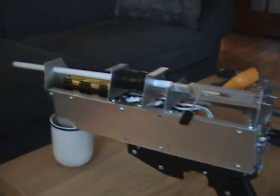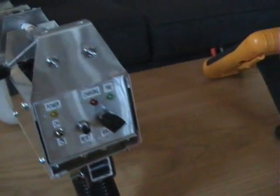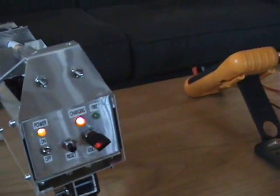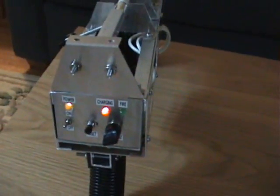The gun needs to be tilted downwards. Turn it on — it starts charging. Once it's finished charging, the fire light will come on.